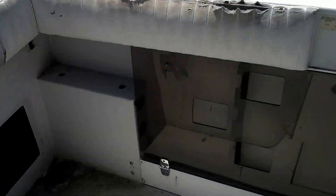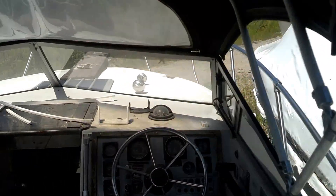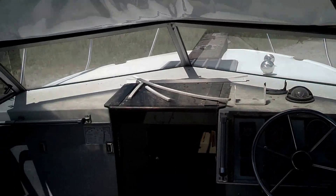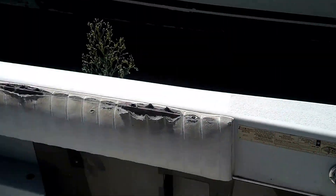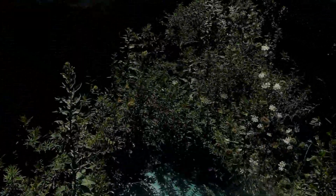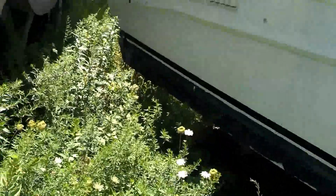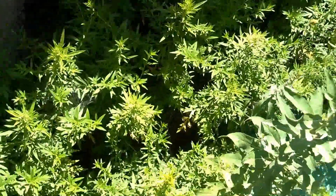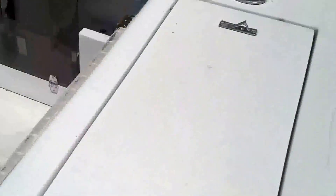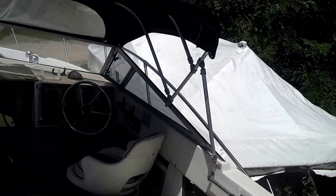It's getting obvious to me that I am not going to be putting this boat in the water this year, so I'm selling it on the cheap. Sorry for the quality of the video — I'm just doing this on my phone. I just wanted to show folks what it is.